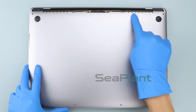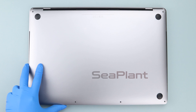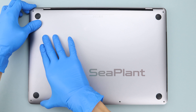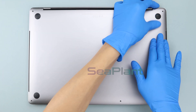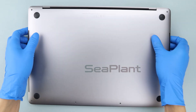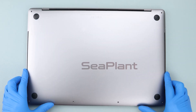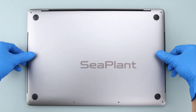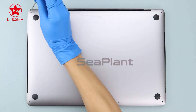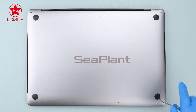Cover the MacBook, then hold the lower case close to the display hinge area — keep a small gap, it does not need to be completely closed. Press the middle and both sides of the lower case, ensuring the buckles are locked. Use the P5 Pentalobe driver to install the screws on the lower case, paying attention to the length of the screws.